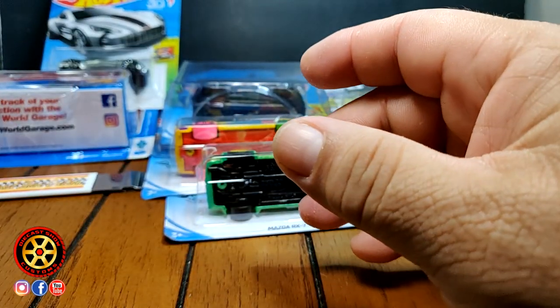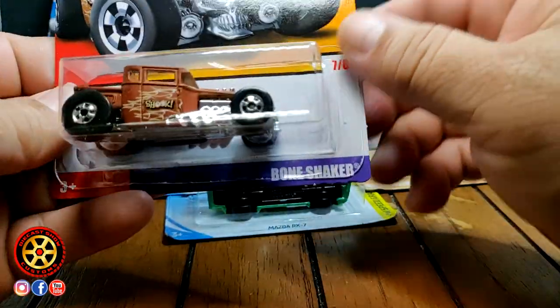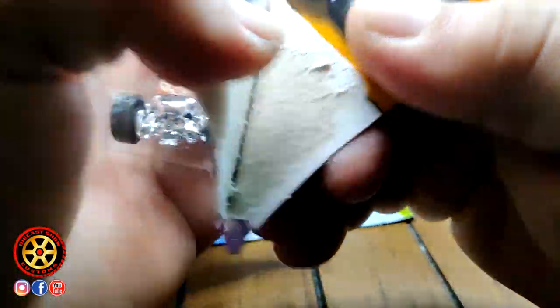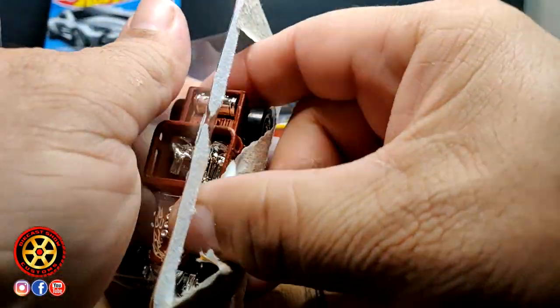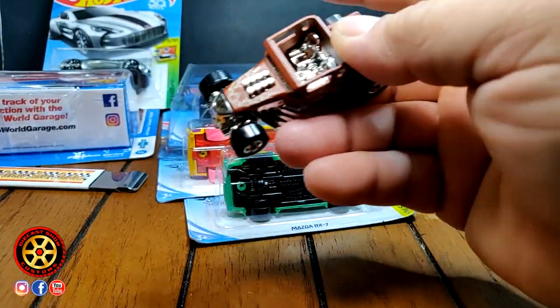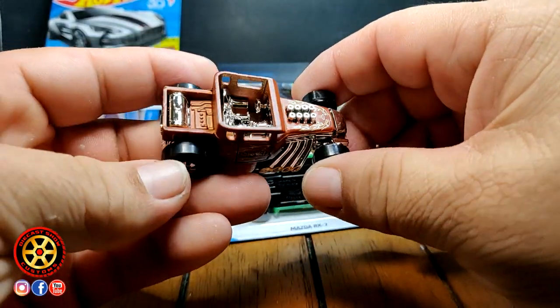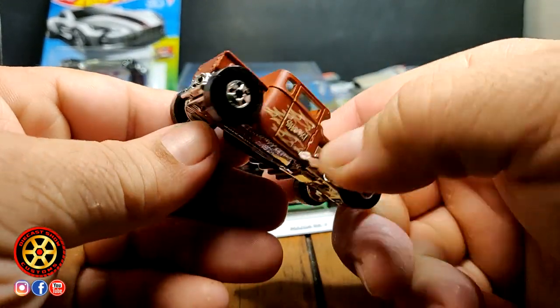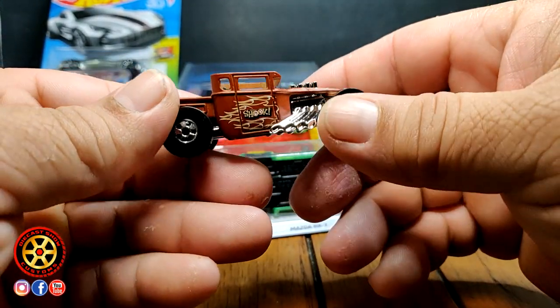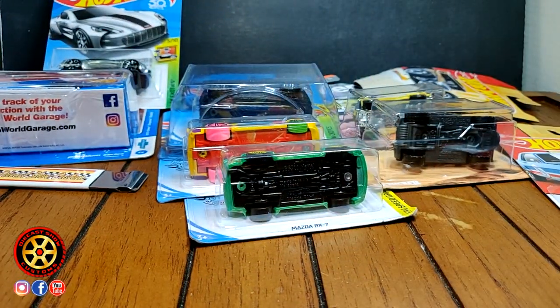This one I bought because it's a Bone Shaker — a black wall Bone Shaker. Every time I go to Target and I see one I buy it. I think I have already like five of these and I open all of them. I don't know why, but I like it.